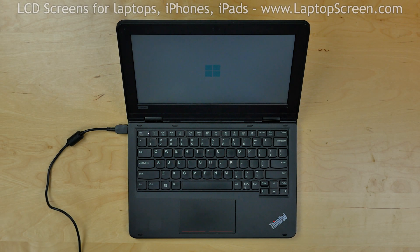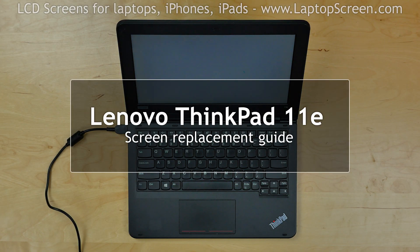This is a guide on replacing a screen on a Lenovo ThinkPad 11e. This one is going to be quick, so don't blink!